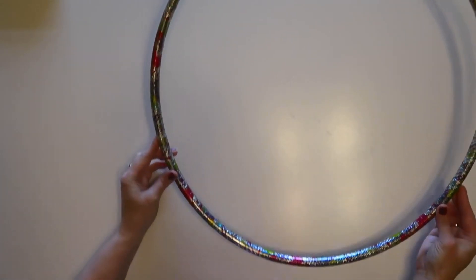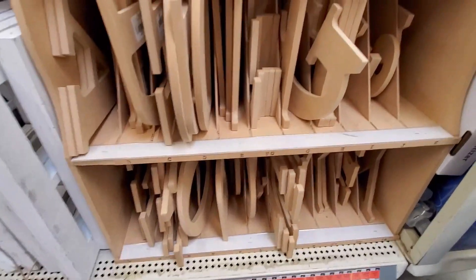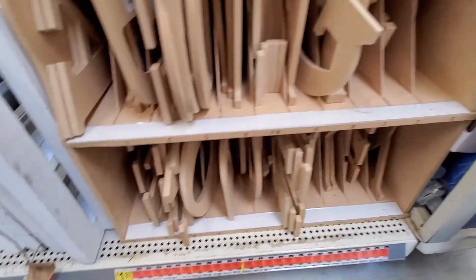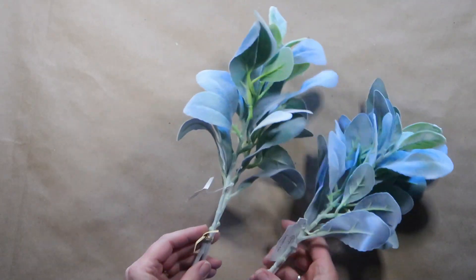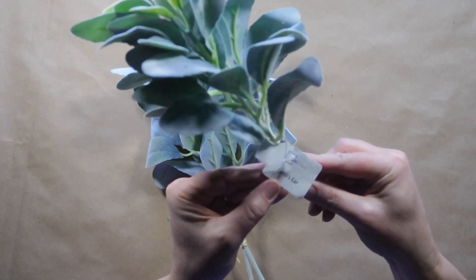For this project I'll be using a hula hoop from Dollar Tree — the smaller size — and a wooden letter picked up at Walmart for $1.97 from their craft section. They had all letters to choose from and these are unfinished wooden letters. I'll also be using two bunches of lamb's ear from Walmart, which are 97 cents each with two stems in each bunch.